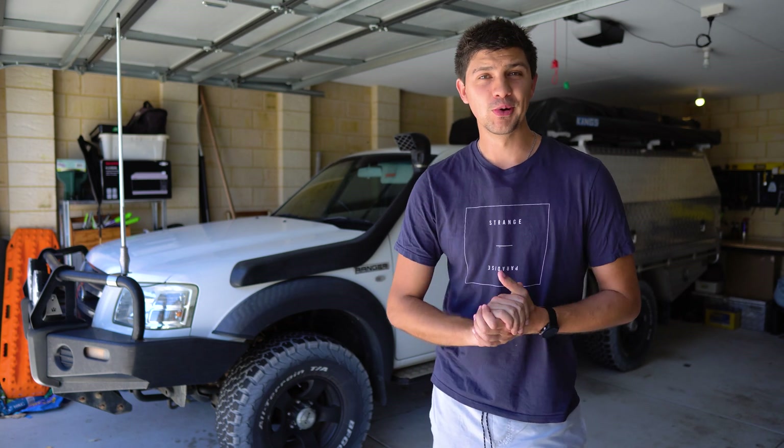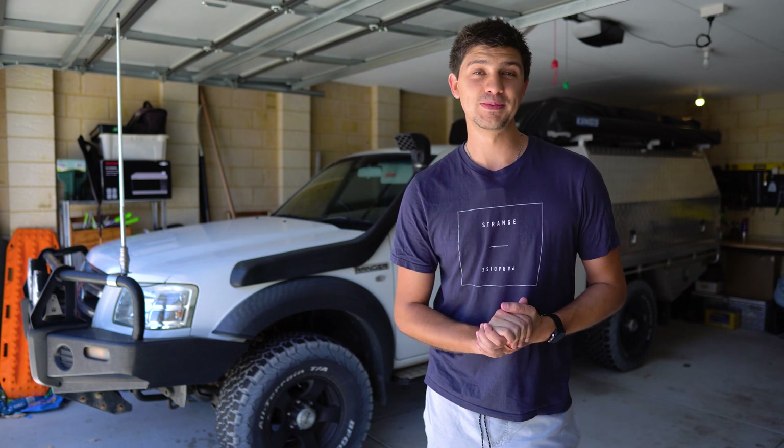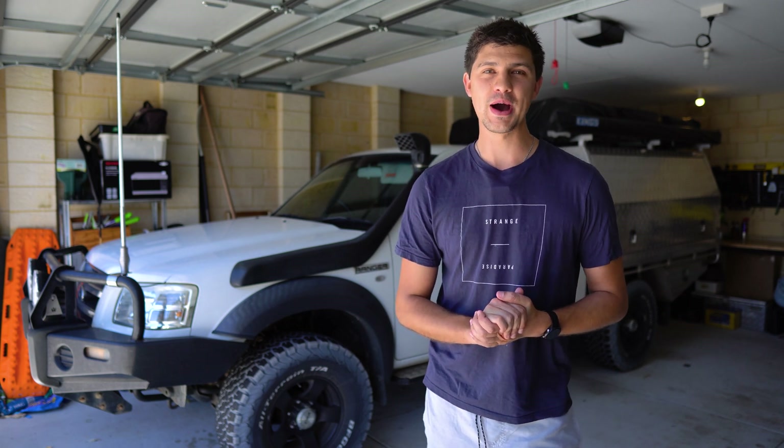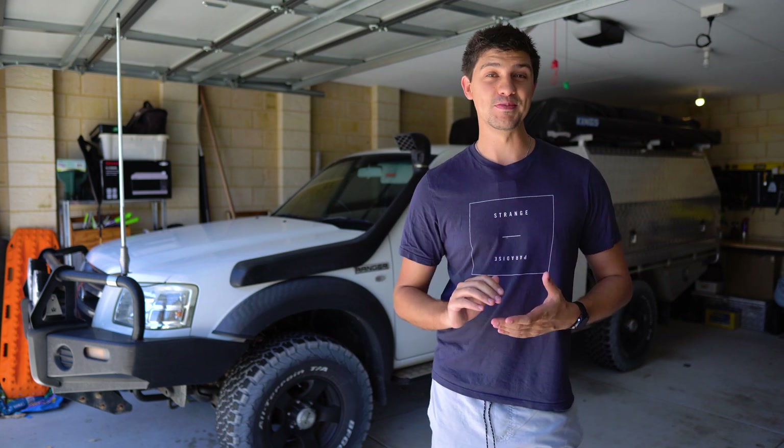Between lithium batteries, monstrous inverters and complete battery management systems, it's easy to blow thousands of dollars on a remote power setup. But do you really need all that, or can you get by with a bit less?